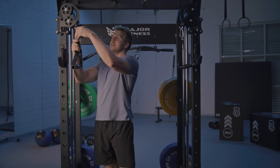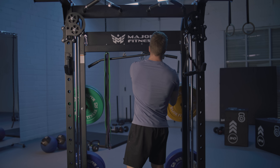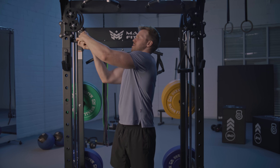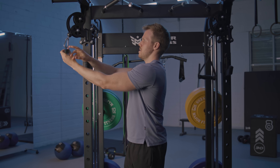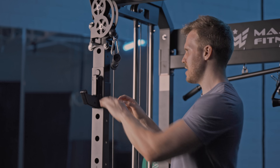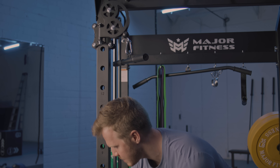From there we can switch out the attachments on the cable pulley system. At the top we can do tricep pushdowns, and then you can move away the hooks and the safety bars, which are for things like squats and bench press — basically to hold the bar and keep you safe as a self-spotter.